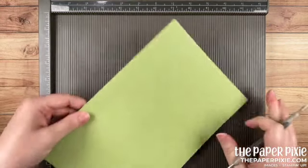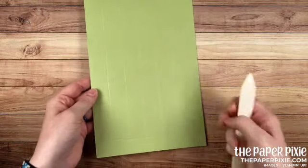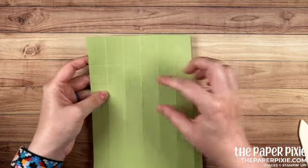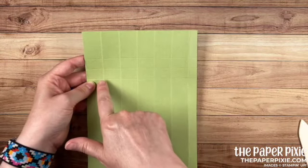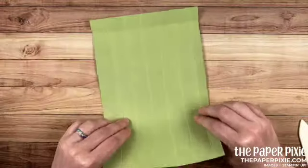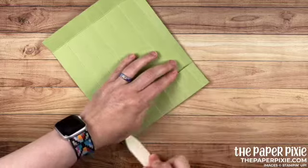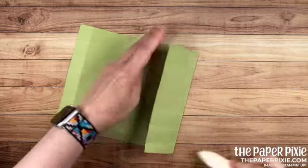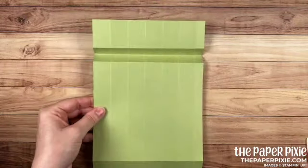I'm going to put the Simply Scored off to the side. We're going to do some burnishing first but then we're going to come back to the Simply Scored. Next, I'm going to fold and burnish on all the score lines. Now with that seven-eighths section along the bottom you'll see we have these three score lines here along the top. We're actually going to fold those in an accordion fold — the bottom and the top score lines we're going to fold backwards and burnish, and then the middle score line we're going to fold the opposite direction.